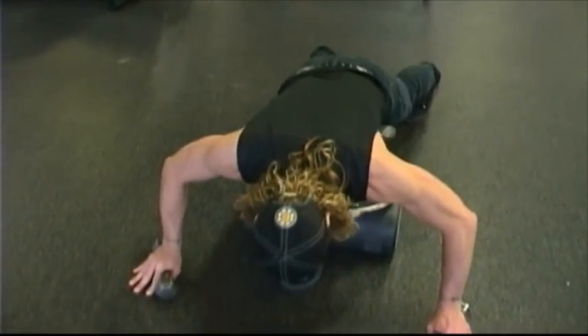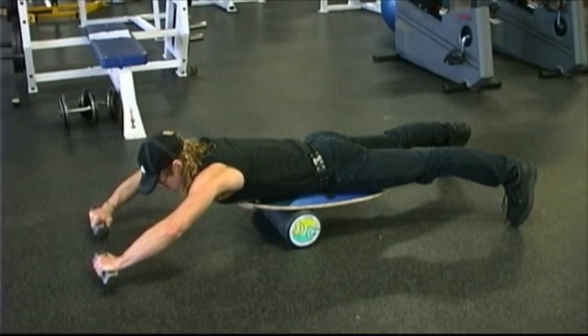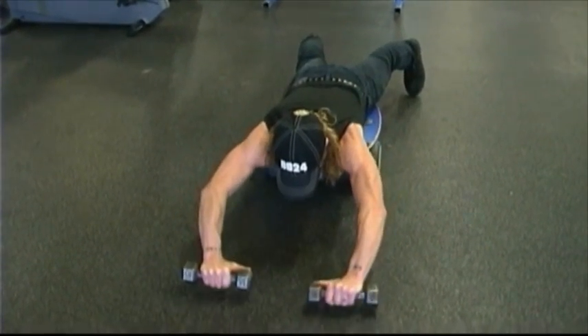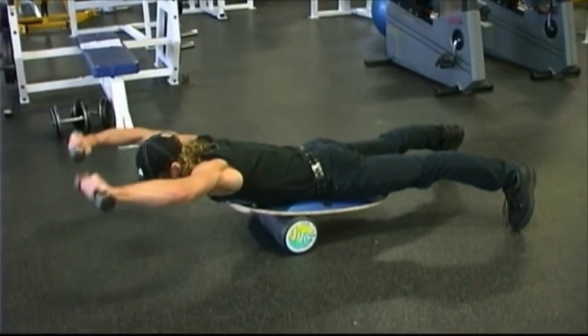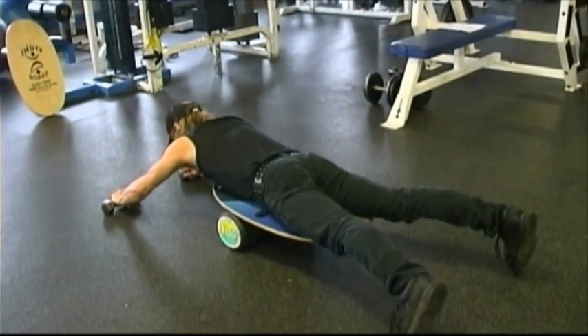Indoboard back exercise — we're going to do a superman. Lie prone on your chest on the Indoboard. The idea is to keep yourself flat. Find that spot on the Indoboard. Glutes are tight, upper back and shoulders engaged. Exhale as you lift — small movement, great exercise. Don't lift your head up; your head stays in line with your spine. You want beautiful posture through as full a range of motion as you can. This is the Indoboard superman.